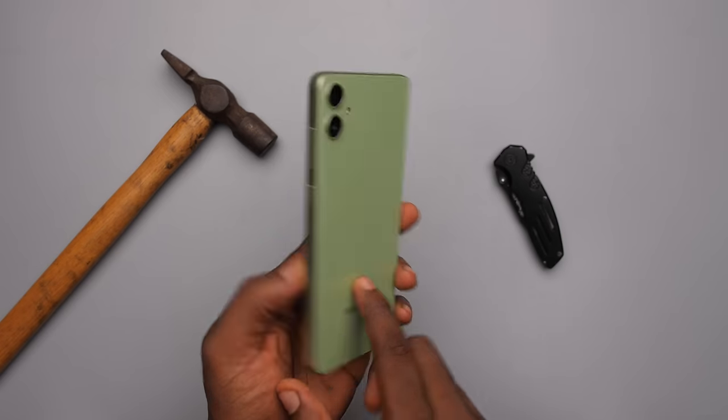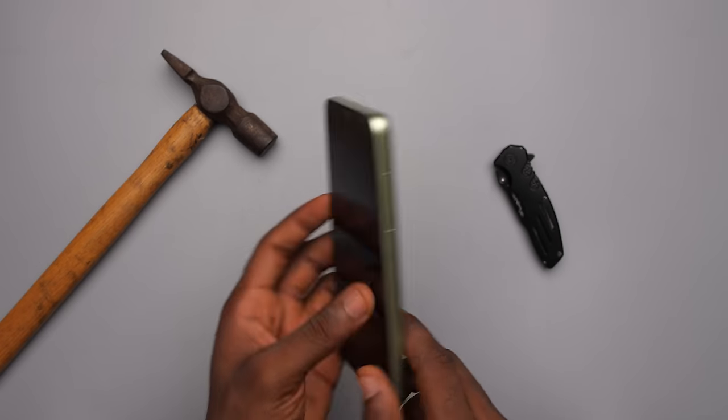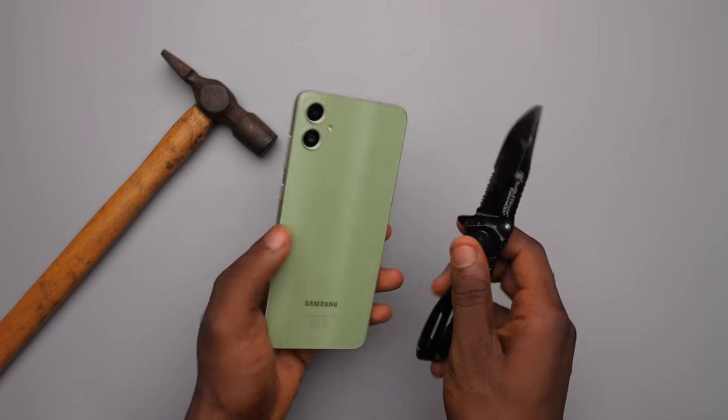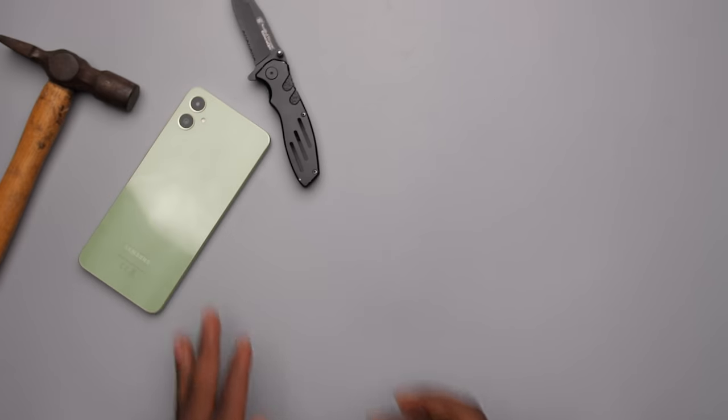The back and frame are made of plastic, which is great for surviving drops but not so great for scratches, so you have to be careful or just use a case.